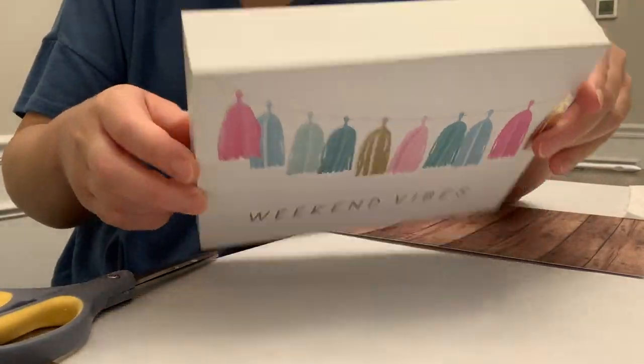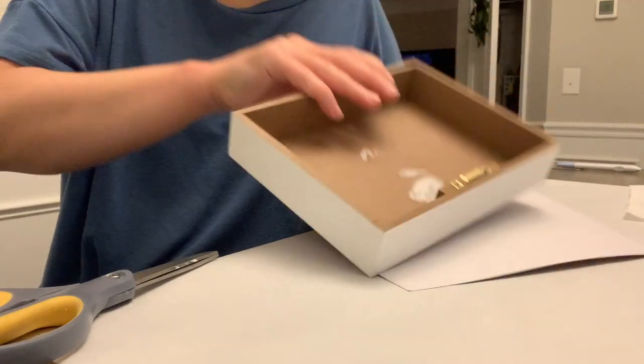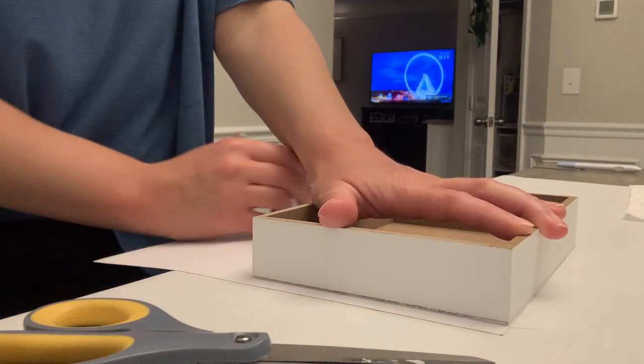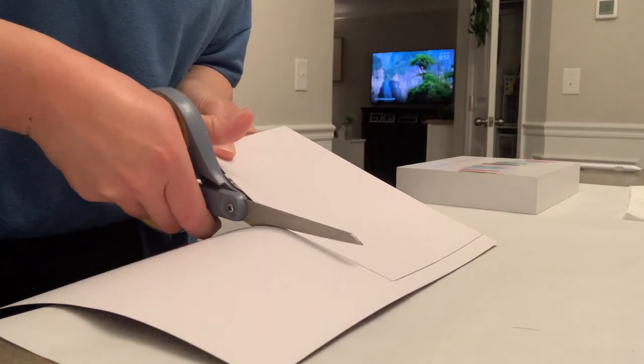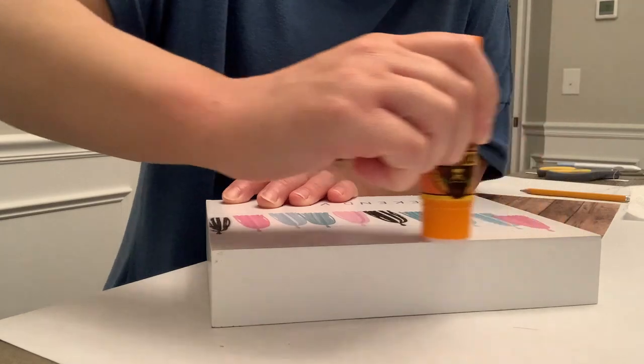For this next one I've got this sign I picked up at Hobby Lobby — I think I got it for under a dollar, it was on clearance. I always look for these types of things to get them super cheap, but Dollar Tree often has signs similar in size. I'm going to trace and cut out some scrapbook paper to attach to the front, and I'm going to use a Gorilla glue stick — I love this glue stick, I picked it up at Marshall's.